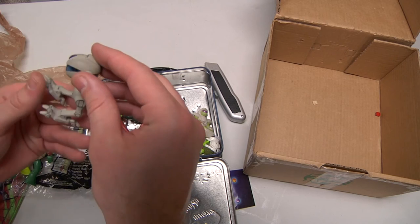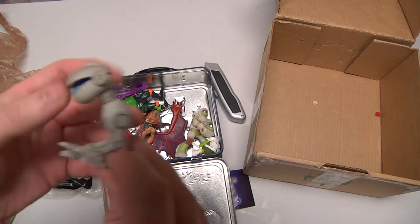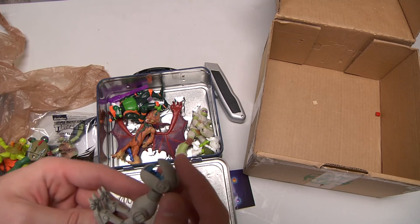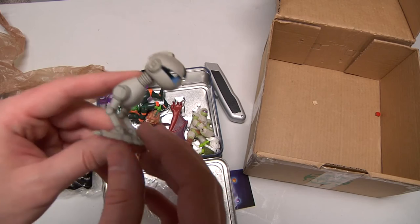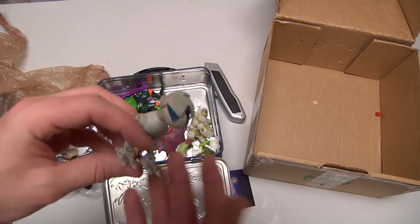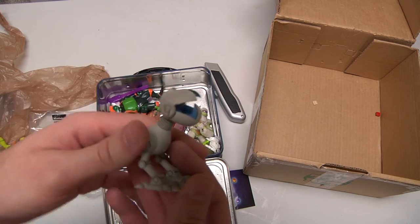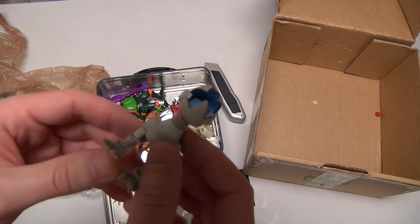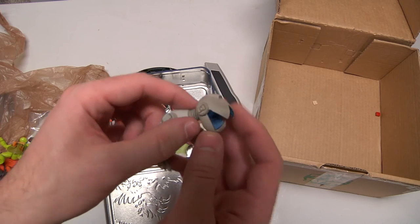Oh wait a minute — you've got to be kidding me, Ben! Did you send this? This is totally fantastic! I cannot believe you sent this to me — I love this! This is from NECA — the NECA Mousers. This is fantastic! I didn't even know you were sending this. This is the crown jewel of this whole box right here. I'm losing my mind over this one!